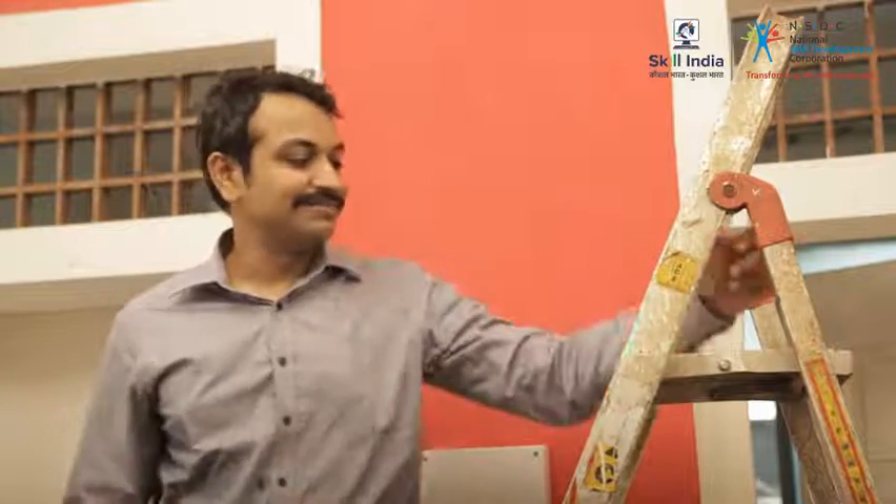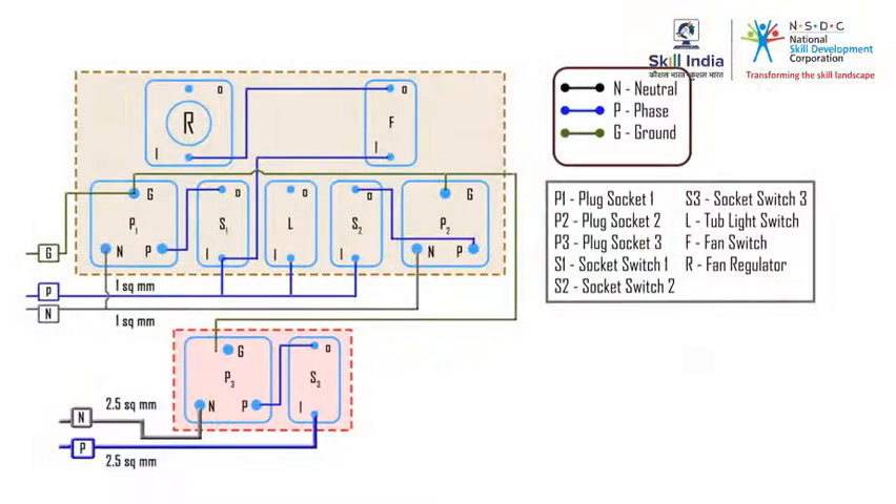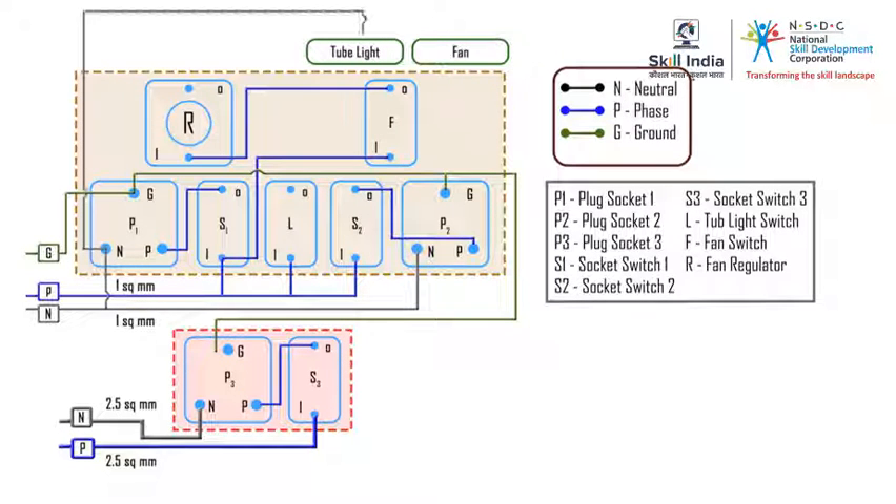I'm on this ladder checking how many meters of wiring cable will be required to connect the switchboard to the junction box. Take a look at the switchboard wiring diagram — we've completed the wiring of the switchboard, and now we need to extend the wires to the junction box.